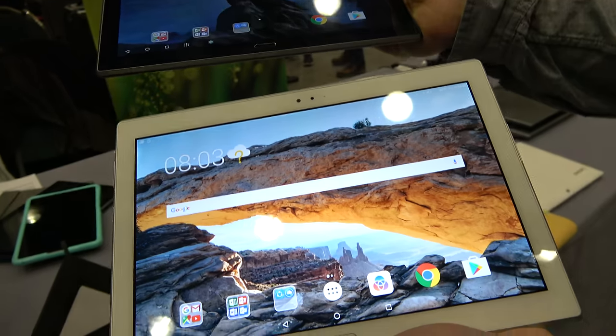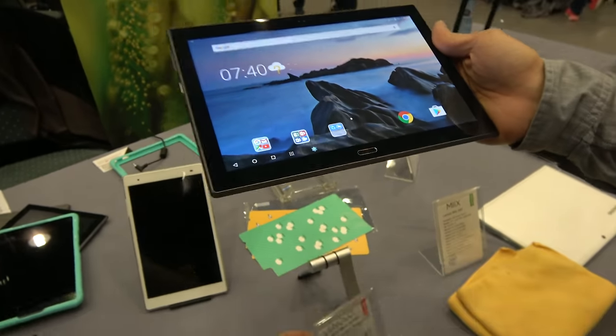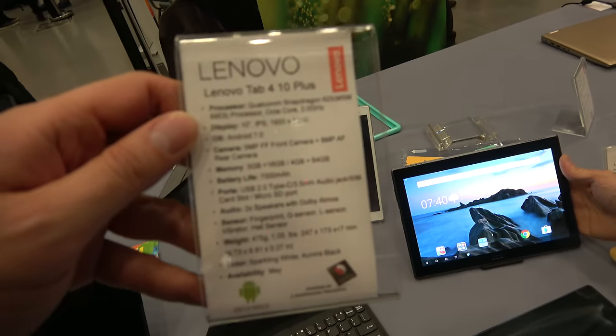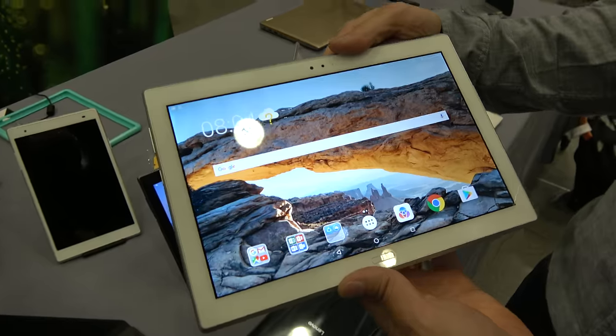This is the Tab 4 Plus 10-inch model. Both of these are 10-inch models. This is Snapdragon 625 Octa-Core ARM Cortex-A53, with a 1080p display.